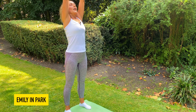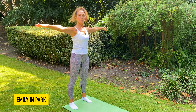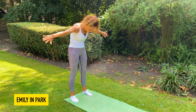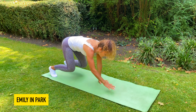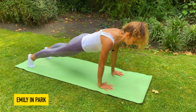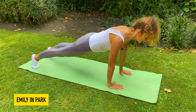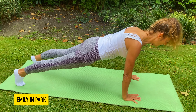Now tuck that tailbone under and the tummy in. With another in breath, we're going to reach for the sky and open nice and wide into our second position, rotating in the shoulders with the palms down, feeling that breath across the whole chest. As we go all the way down, we tuck the chin and peel down one vertebrae at a time. Walking our hands along the mat into our plank position, really focus on your alignment — don't let that tailbone stick upwards. Make sure you have a nice flat back; head is in the same line as the spine.